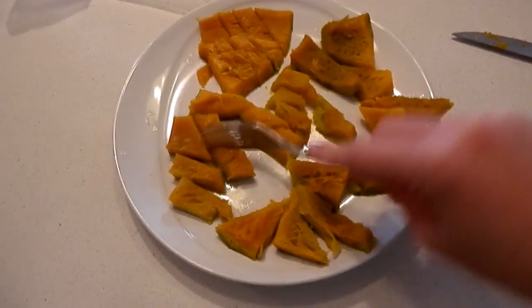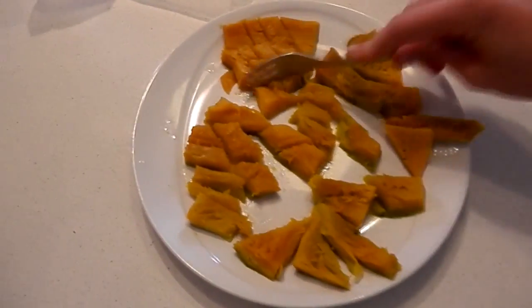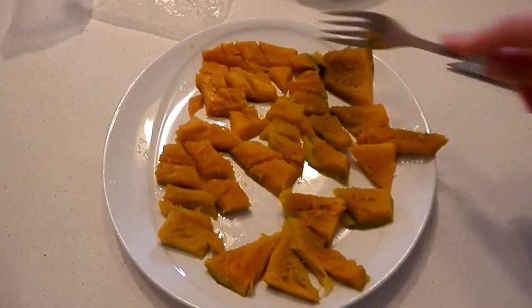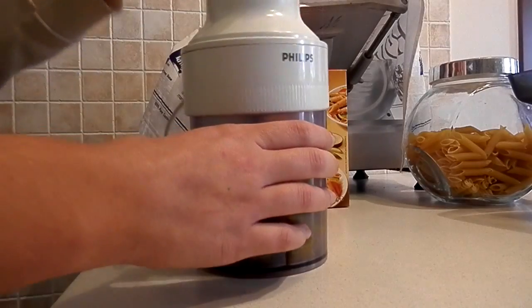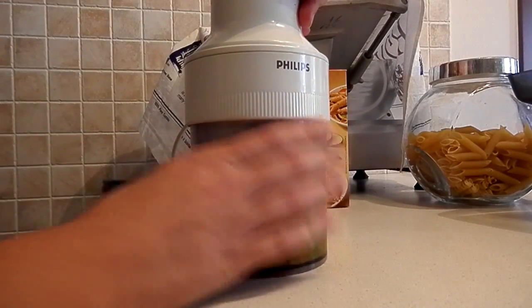First, microwave the pumpkin for half an hour at low temperature and it has to be soft enough for you to cut it with a fork. Then process it with a food blender.